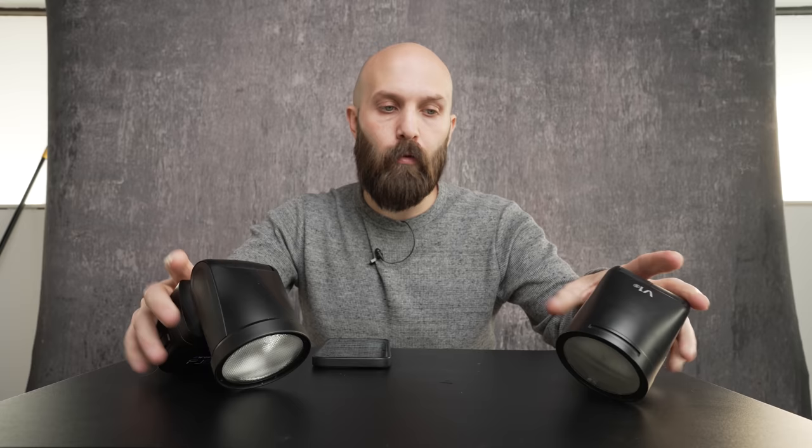Today we are rounding out our Westcott vs. Godox comparison by comparing their roundhead speedlights. That would be the Westcott FJ80 and the Godox V1, also known as the Flashpoint Zoom Lion X. Now both of these are roundhead speedlights, both have zoom functionality, and both are designed to go on top of your camera or be used off-camera.